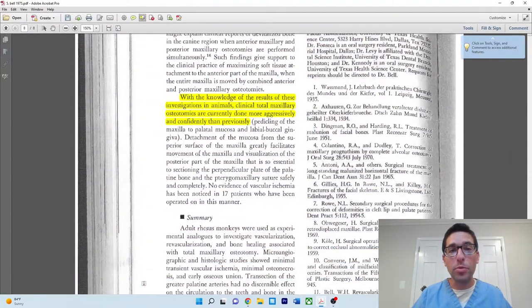The bottom line from this paper: it came out in 1975. As it states, with the knowledge of the results of this investigation in animals, clinical total maxillary osteotomies can be done more aggressively and more confidently than previously. This paper is considered a classic because it provided the evidence and support for the basis of the surgery, which until just a few years prior was fraught with dispute regarding different approaches. After this paper came out, this became the accepted practice and accepted technique for total Lefort 1 osteotomy. Thanks, and I'll see you next time.